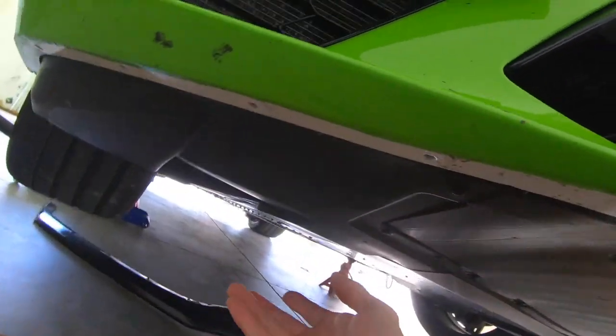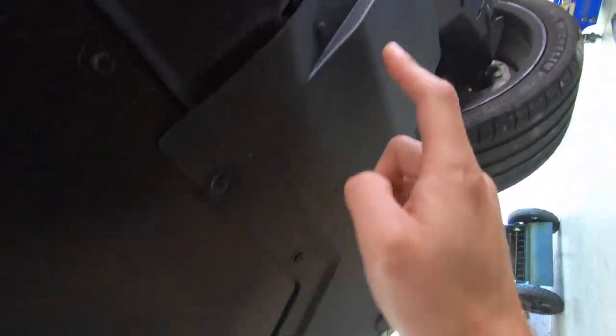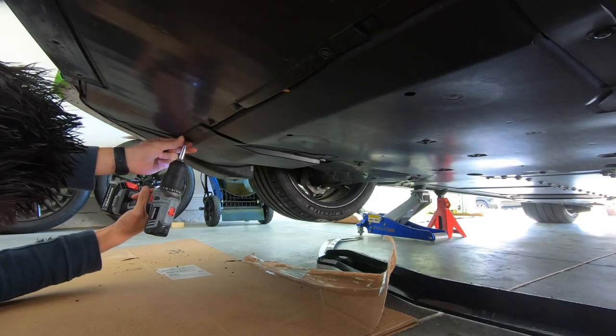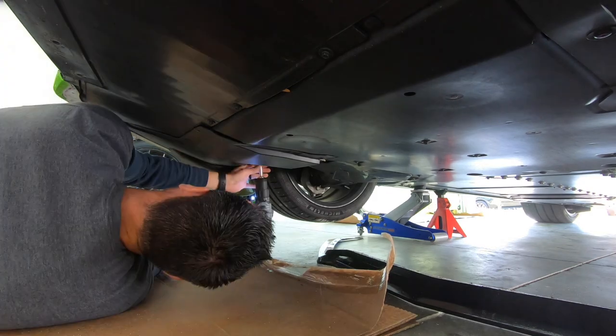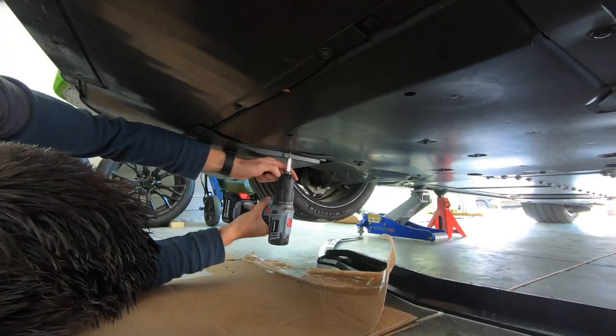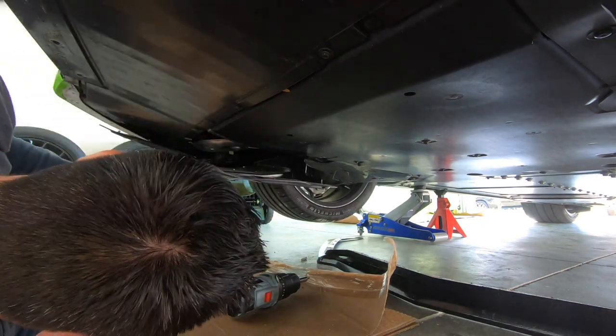This is the area we're working in, so we need to take off this panel right here. To get this panel off, it looks like we've got one, two, three, four, five, six, seven, eight T15 screws — and then eight should be the last one.